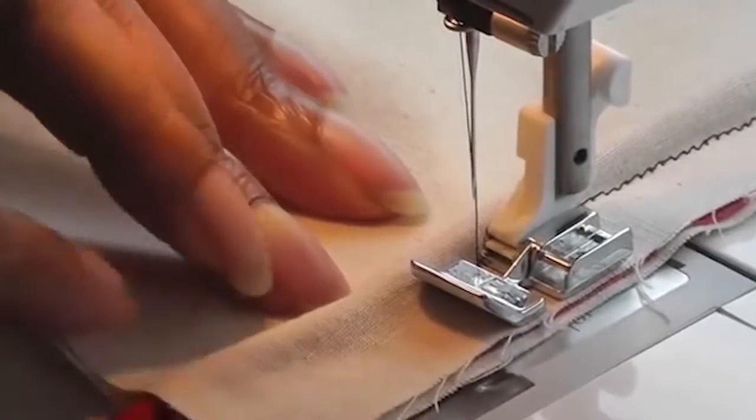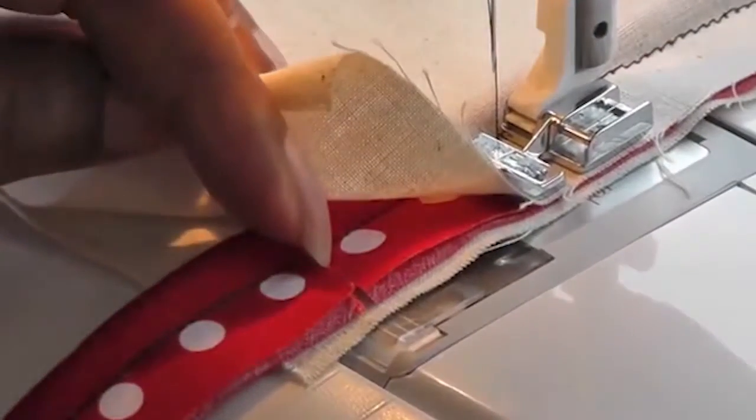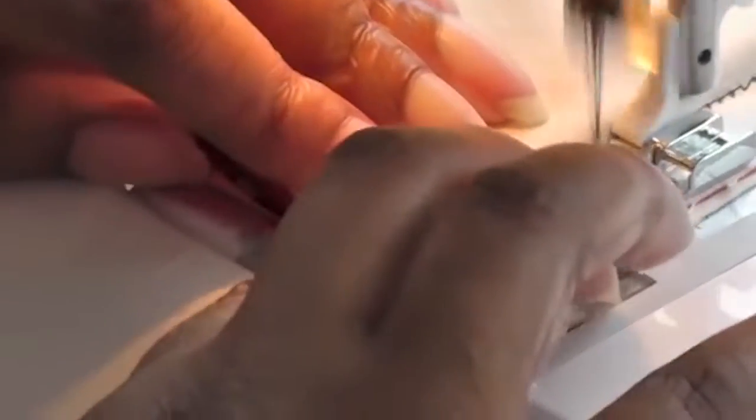Now I'm going to show you how to come around the corner. Get your scissors and snip into the bias — not too close to the stitching, mind you. Then place your finger on top, bring your bias round like so, and keep sewing until you get to that point.